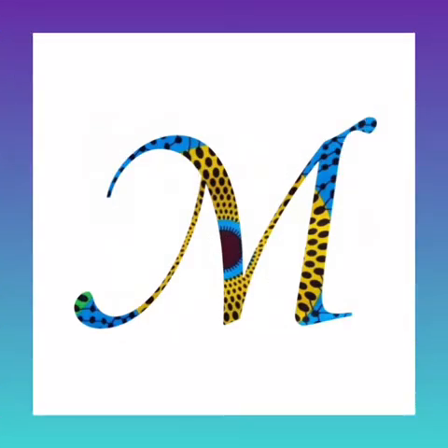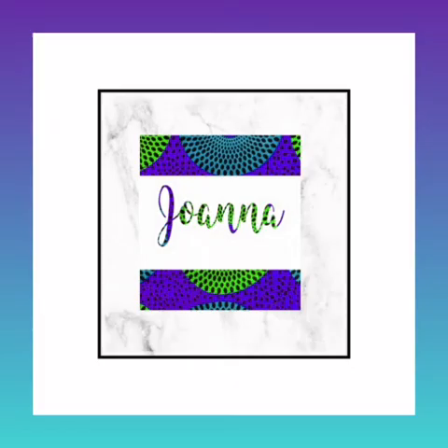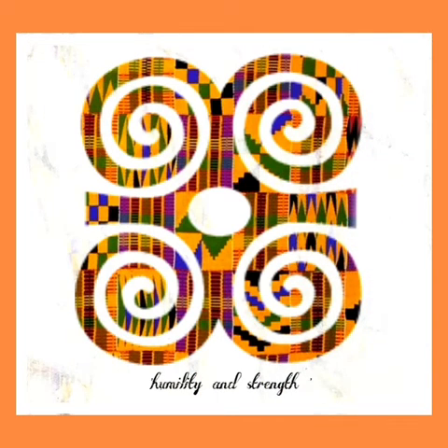So here we have some more initials — the letter M. I can do names in all the fabrics as I mentioned. This particular Adinkra symbol is called Duyafin. Duyafin means wooden comb and it basically symbolizes beauty. The next slide is an initial — a custom name that I did for a customer. This particular fabric comes in so many colors that she decided to use that particular color. Zebras are my favorite animal, so I incorporated that with the kente. And this particular one is the ram's horn, which symbolizes humility and strength.